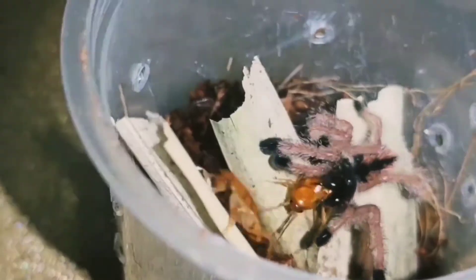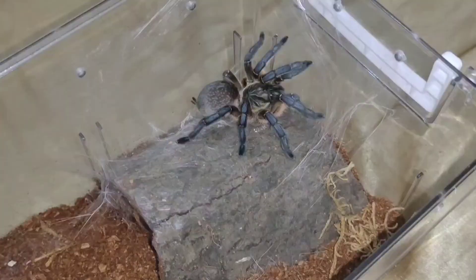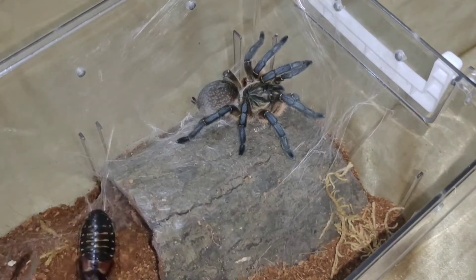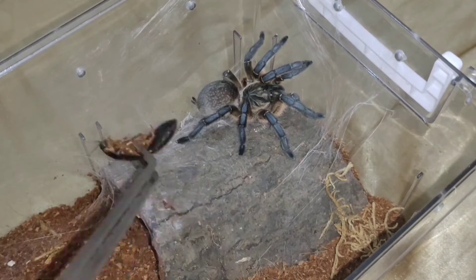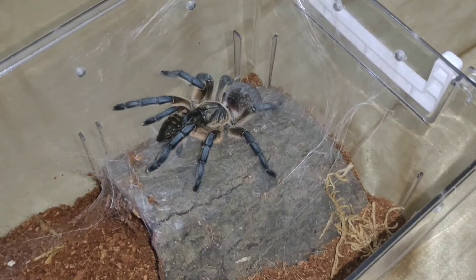Check it out! Okay, simulan lang natin. Ang una nating papakainin ay ang ating Harpactira pulchripes, o mas kilala sa tawag na Golden Blue Leg Baboon. Try nating bigyan ng isang female dubia.